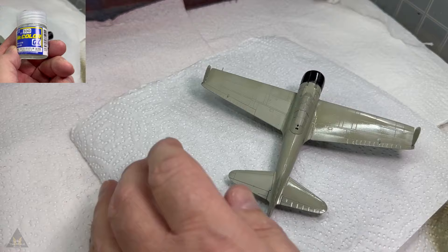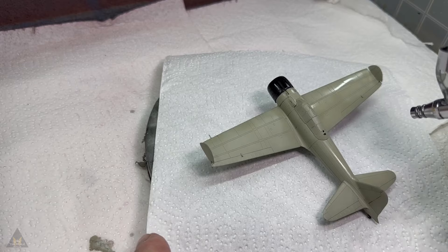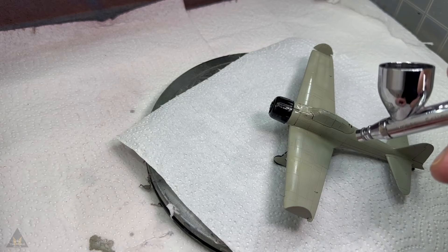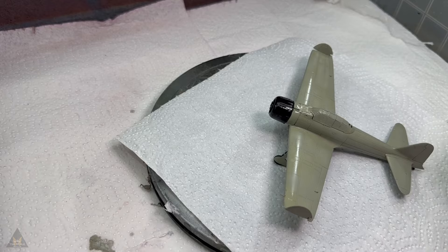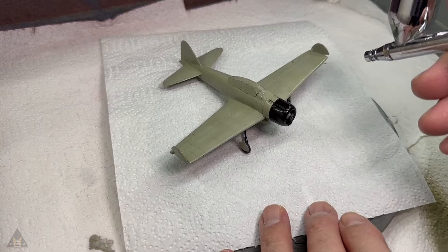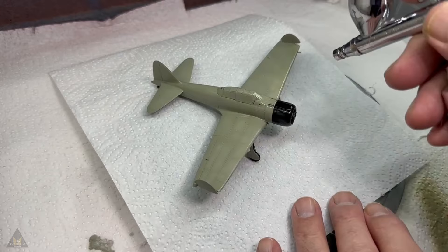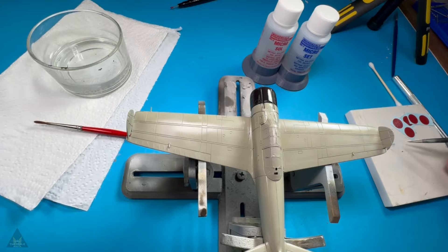Moving on, it was time to put on the transfers — or decals, depending on your age and where you're from. It's best practice to put some gloss coat down first, as it helps prevent silvering, which is where you can see the transfer sitting on top of the model. It doesn't necessarily prevent it but it does help, and sealing the paint with gloss varnish also helps the flow of any weathering paints or oils you may use further down the line.